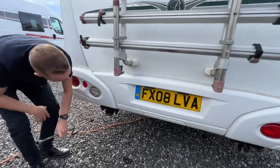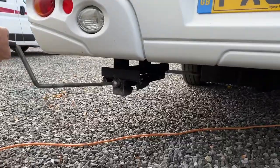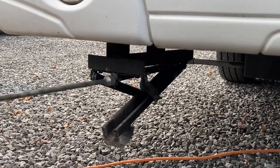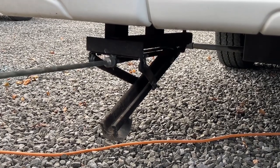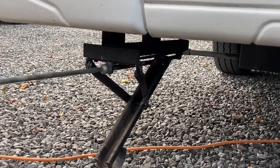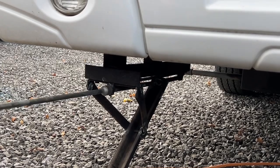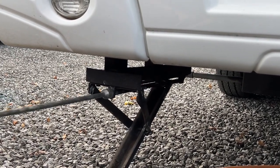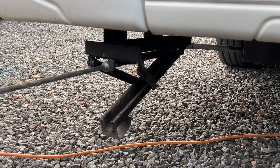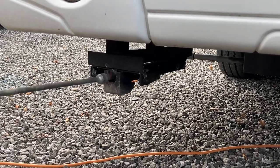This vehicle also has rear corner steadies, similar to a caravan. You've got a winding handle — pop that on and wind them down. It gives the back end a little more stability, as there's an overhang of about a metre to a metre and a half. It's mainly for use when it's windy, just to hold the weight better at the back. It's entirely up to you whether you use them; they're mainly for caravans, as caravans are a lot lighter and don't have a heavy chassis like a motorhome.